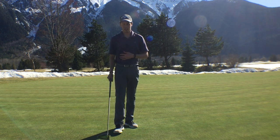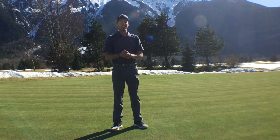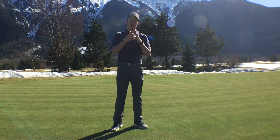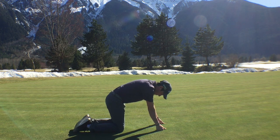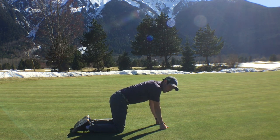Next, we're going to lose the golf club and take this one down to the ground. It's really important with this next exercise that we keep our back level and we don't try and twist our core very much. We're going to get down in the quadruped position — knees underneath our hips and arms underneath our shoulders.